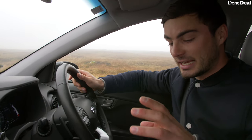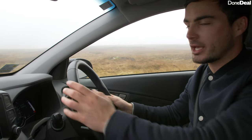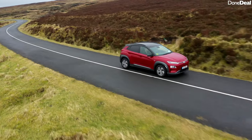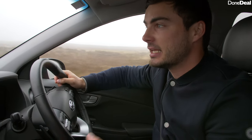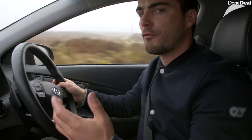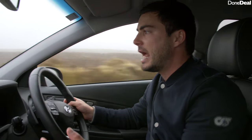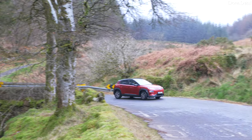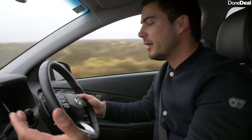Now to drive the Kona Electric. First things first, it's no longer a gear knob — instead it's buttons. You select the drive button and off you go. In terms of facts and figures: it's front wheel drive with quite a lot of power — 204 horsepower — doing 0 to 100 kilometres an hour in roughly 7.6 seconds. It has 395 Newton metres of torque, so the front wheels will spin if you just plant it. Comparing it to the Leaf, I personally think it drives better. It's a little bit stiffer but it's a lot more engaging — with the Leaf you feel almost like a passenger, whereas in this you definitely feel in charge.